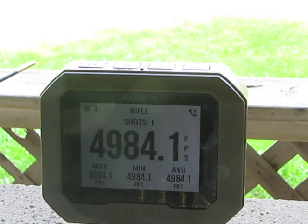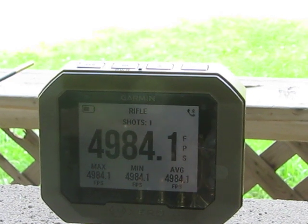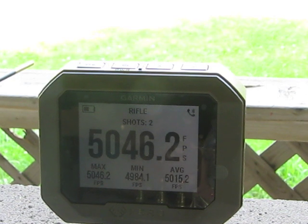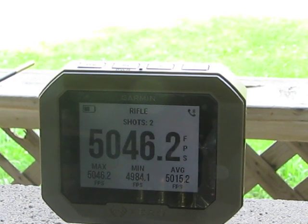Okay friends, we're right up against it. Our first load is 4984 — let's see what we can do here. My chronograph is limited to 5,000 feet per second, so we may have to exclude some. Actually, there it is: 5,046 feet per second, and we are right at the top. Tough extraction, tough bolt lift.